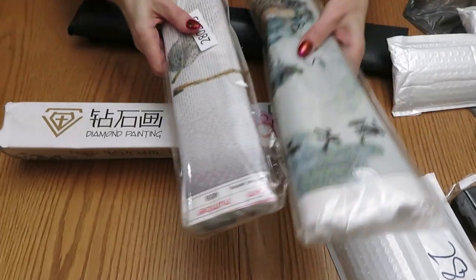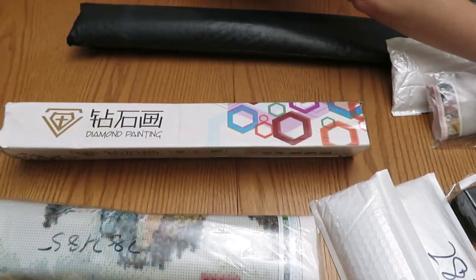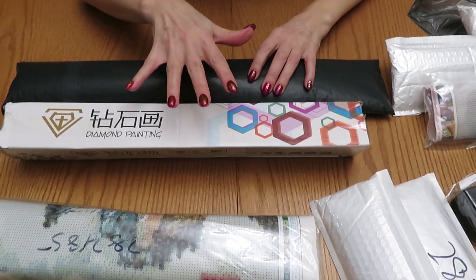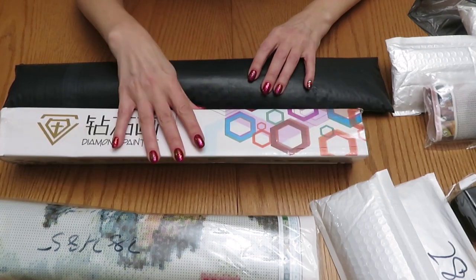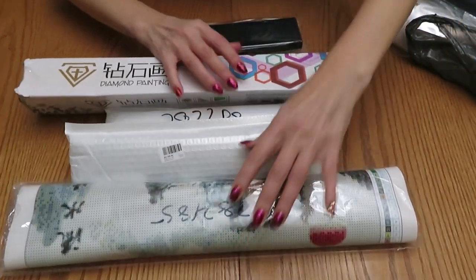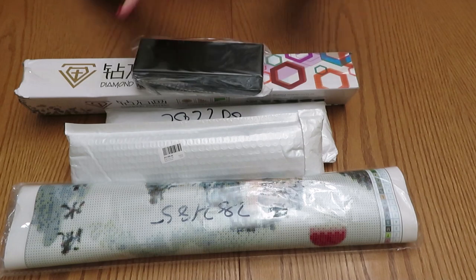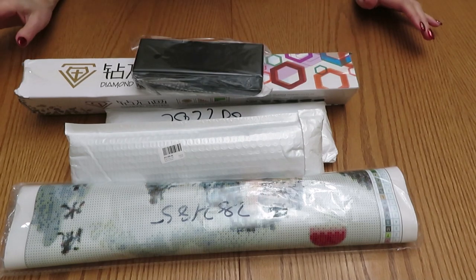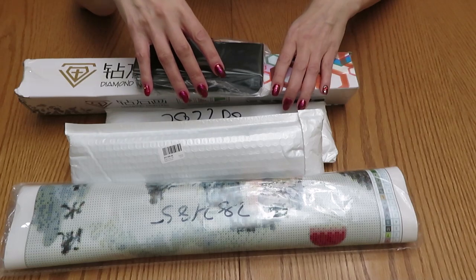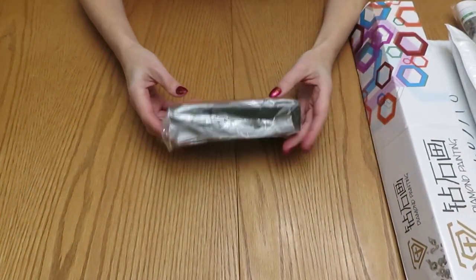We have two in a big clear bag, so we'll open one today and put one away for next time. For the box versus the black envelope, let's do the box because I really want to see what's inside. The next five projects we'll do about five or six days from now. I've been working hard on a secret project that's now done, so I'm just trying to catch up.